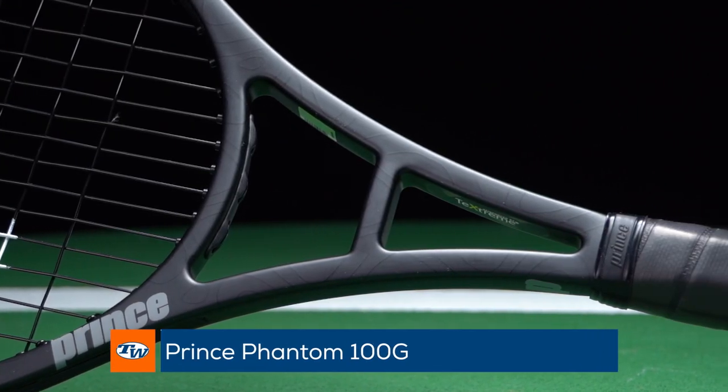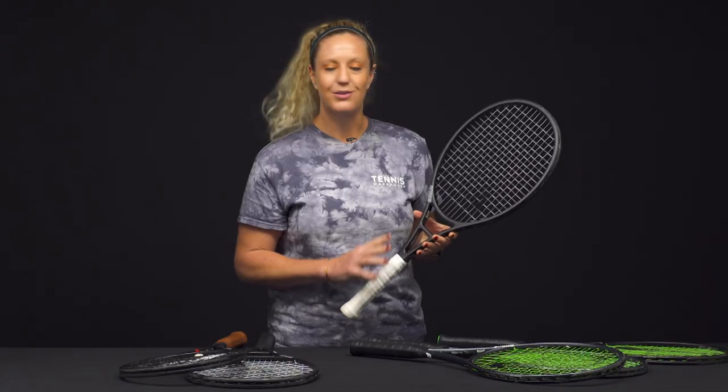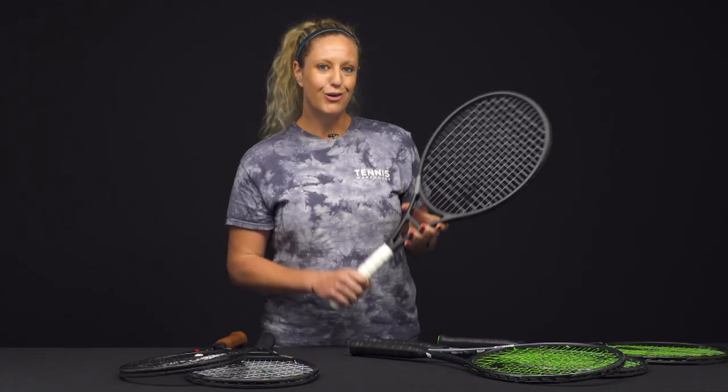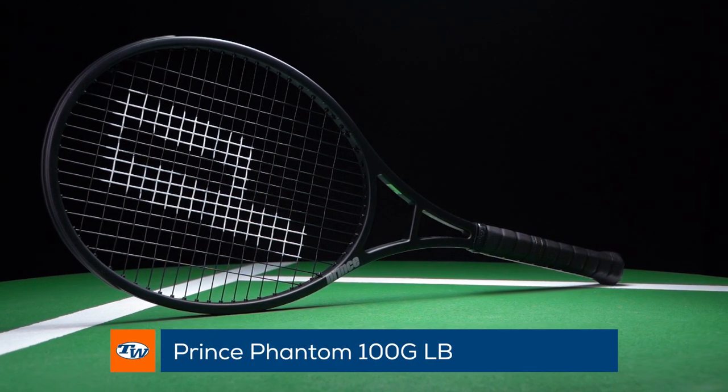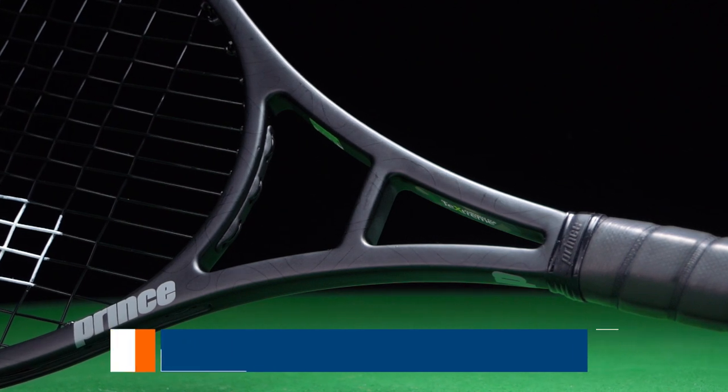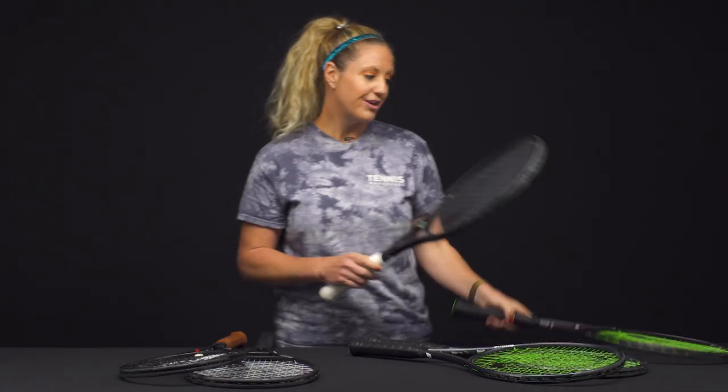A couple more rackets in the 100 square inch line: we have the Phantom 100g, which has that crossbar — a little throwback — so it's a great classic feel. Then there's also a 100g LB, which signifies a long body, and that's going to be a full inch longer.